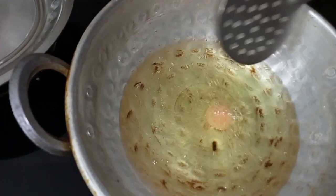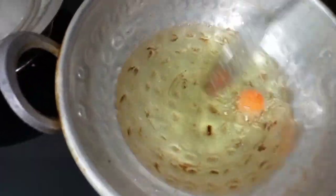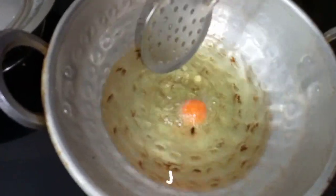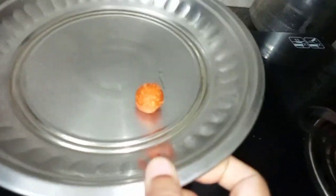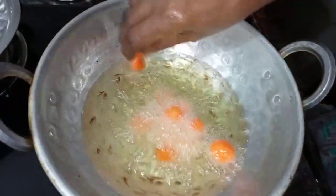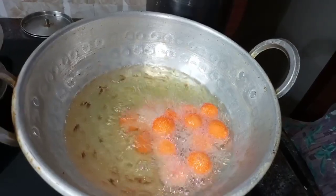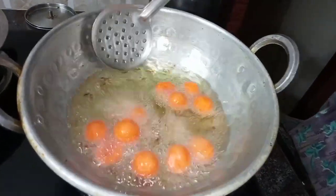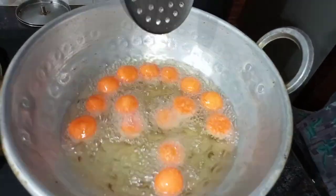You can mix it in the bowl. When you are ready, as you can see, the tops are dark.